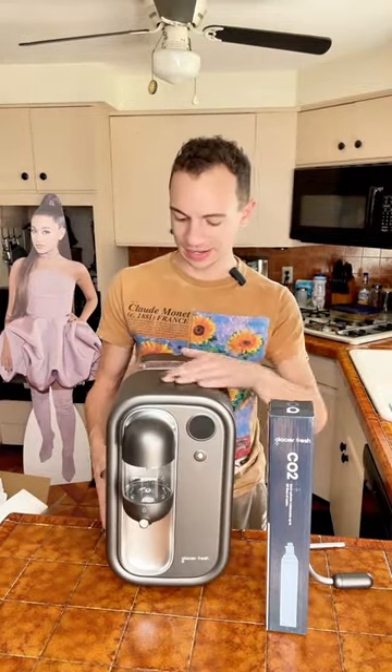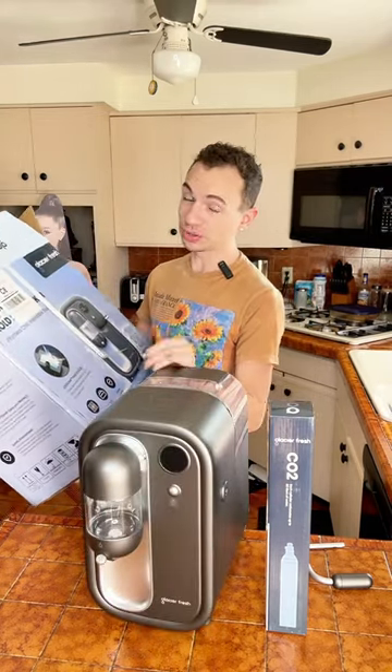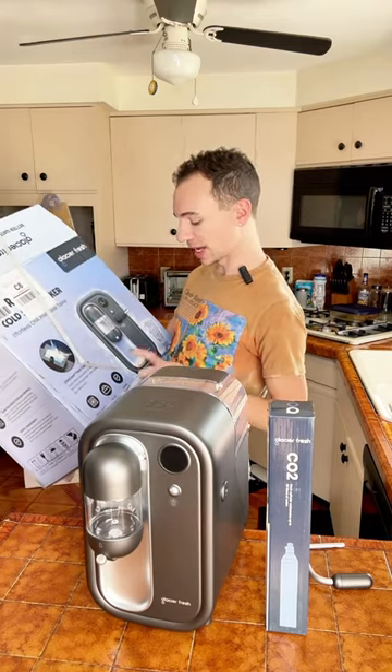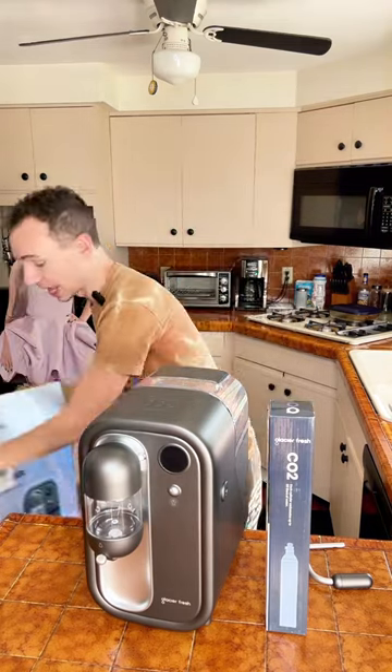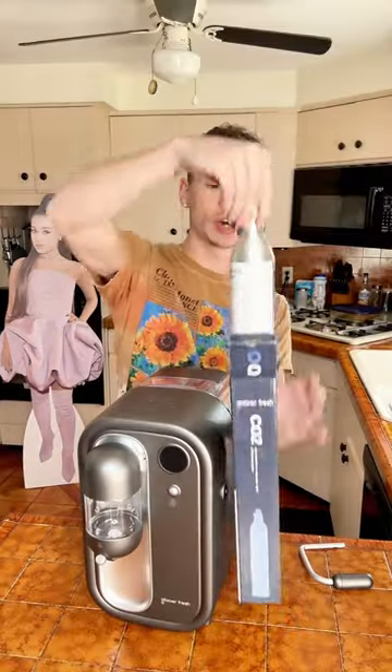It's stunning. This has a chill core technology, meaning you don't have to put ice in your drink — it's already going to cool it off in this. It has a 54-ounce water tank and a safety system. I don't know what that means but it feels safe to me. I got the one that came with one cartridge.